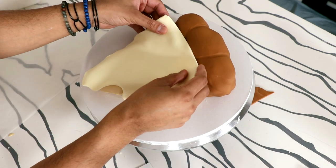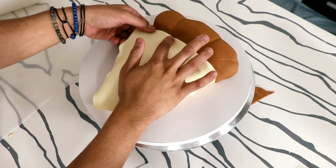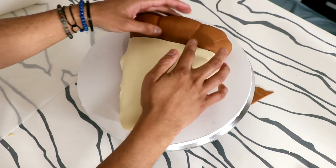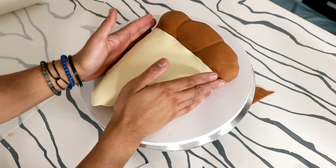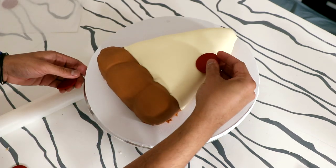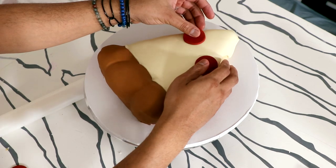Now this is going to get another layer of fondant because we have to add some cheese. I cut out this very gooey-looking fondant cheese shape — it makes it look like the cheese is running down the side of the pie. I pushed it onto my cake and then started to add some pepperonis.